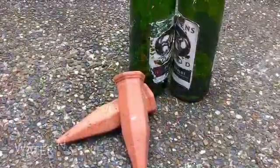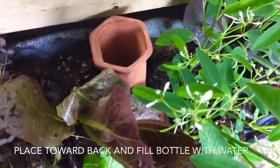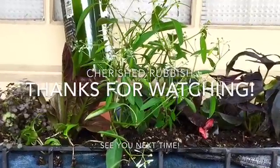I love these little water nannies. I got a gift card for my son and purchased these. You just put them towards the back, fill up a wine bottle, and put it upside down in there. Thanks for watching and happy planting!